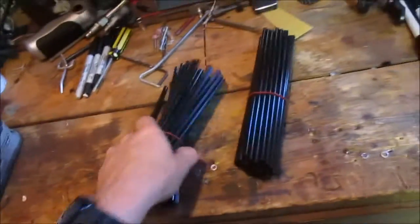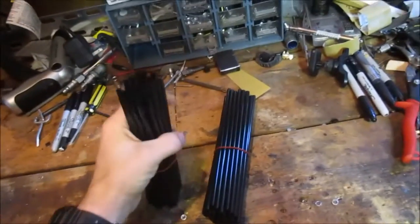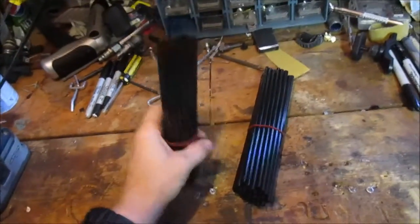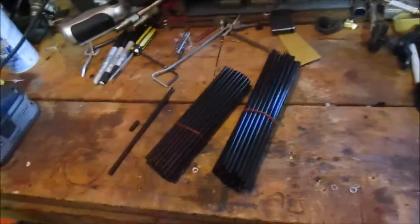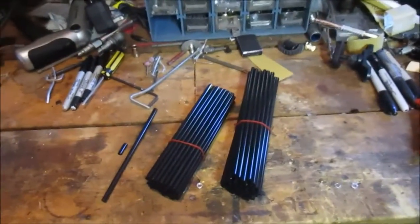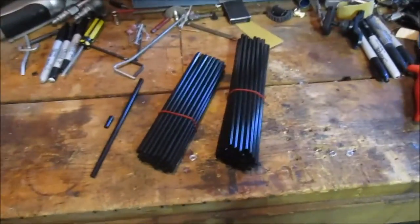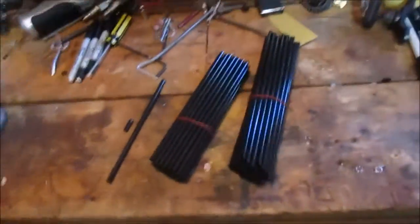Today we're going to be reviewing the spoke guards from Rocky Mountain ATV. I got them in black because eventually I want to paint my rims black and I kind of want it all to match — thought it would look cool. I see a lot of guys putting different colors. You can get a ton of different colors: red, blue, green, all that.